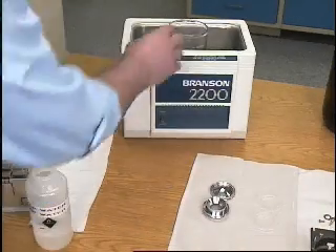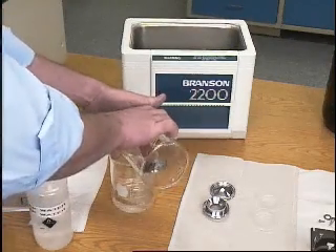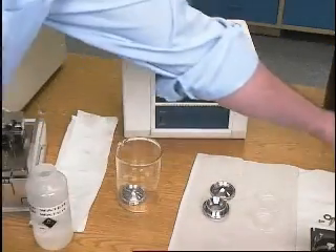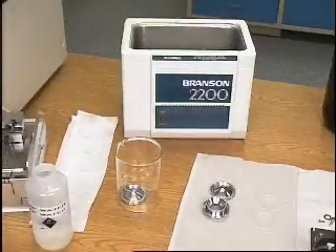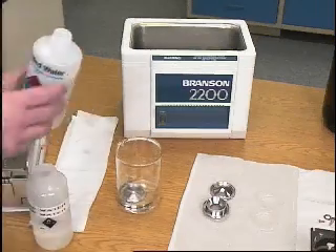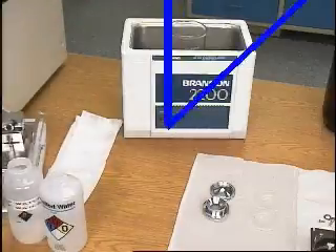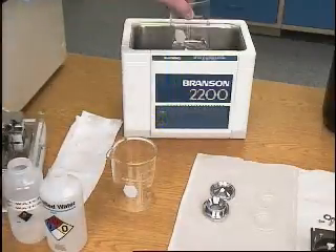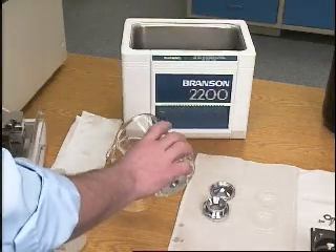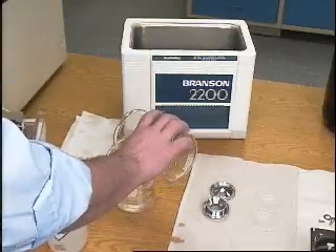Place the parts one at a time into a beaker, add deionized water, then subject the beaker and its contents to ultrasound for about one minute. If the water is cloudy afterwards, replace the deionized water and repeat the process. Repeat the process for each electrode.